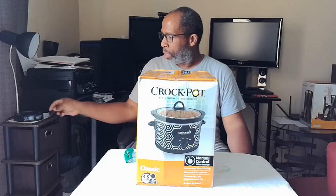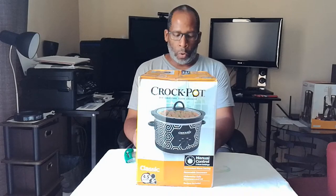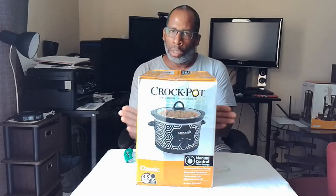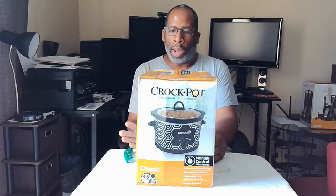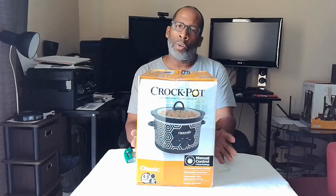Hi everybody, welcome back to my channel. I am here to unbox the 4.5 quart crock pot. We all want to eat healthy and have great cook times to prep our food better. This is the best way to go — why I chose to buy a crock pot, to get into more different cooking instead of turning on the oven. This nice 4.5 quart crock pot is going to make great, wonderful meals for your family.